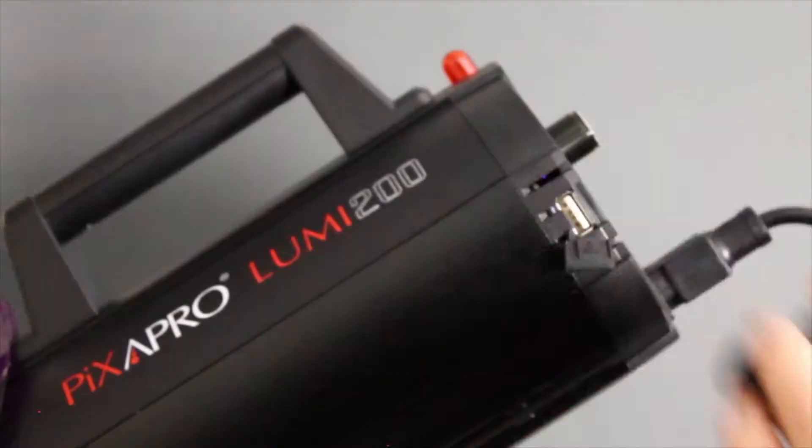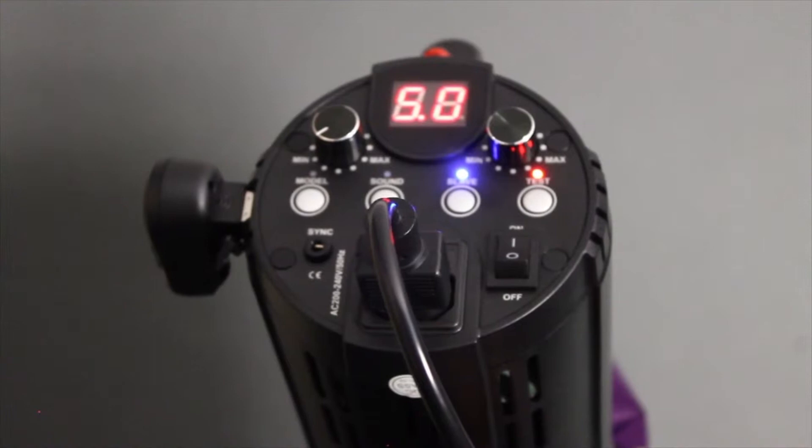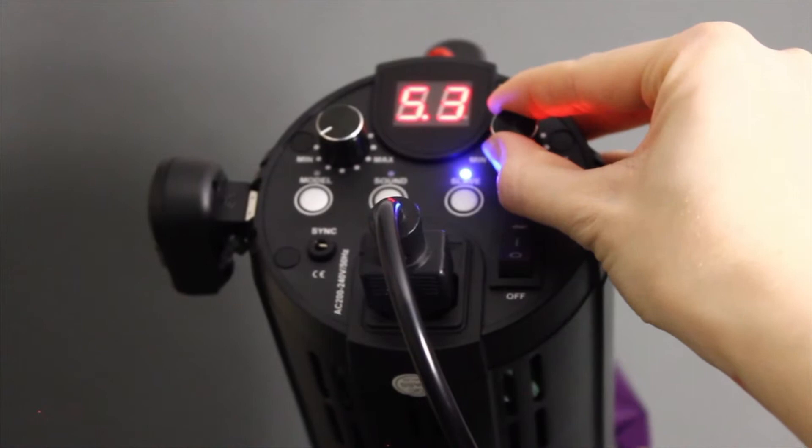Plug the smaller trigger into the back of the lights you are using. Not all lights in the studio can be used with triggers, so make sure you're using the right ones. On the back of the lights there is a dial — turn this depending on how strong you want the flash to be. To test the different strengths, you can press the test button to see how strong you have set the flash to be.